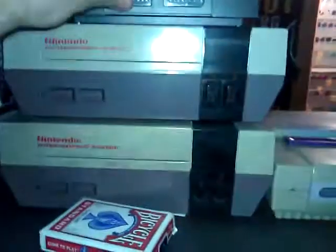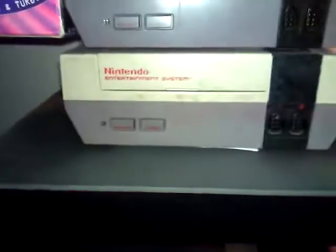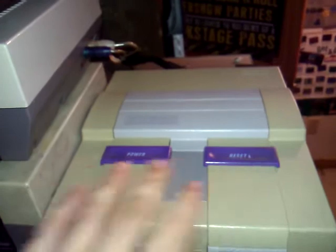This is the Nintendo I play. It's in really good shape — this is my childhood Nintendo. You can tell the difference in color. There are some cards — I don't know why they're sitting there. Super Nintendo's got signs of oxidation, but it happens.